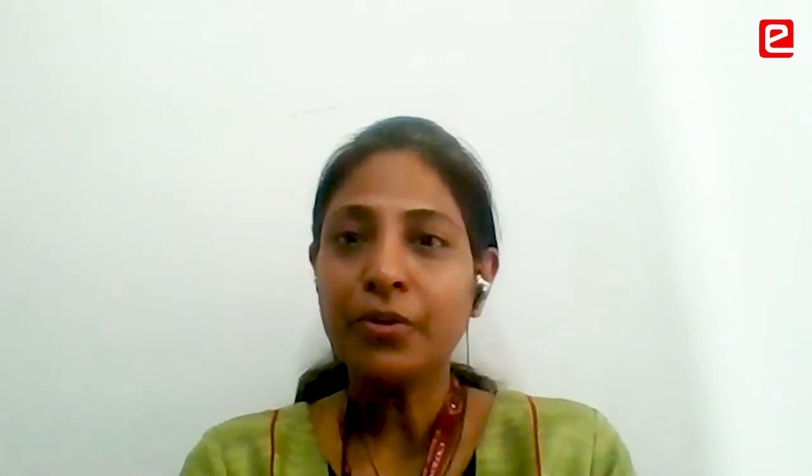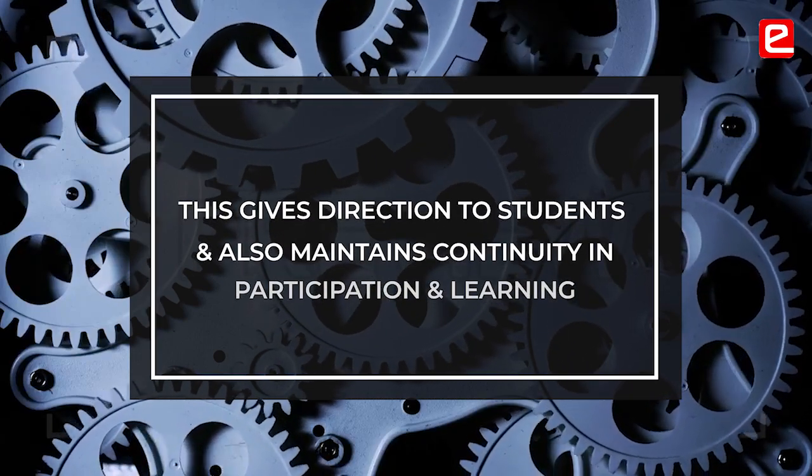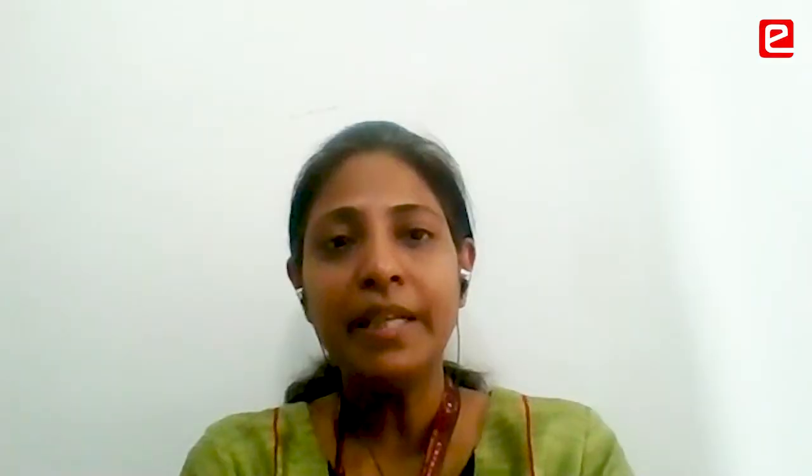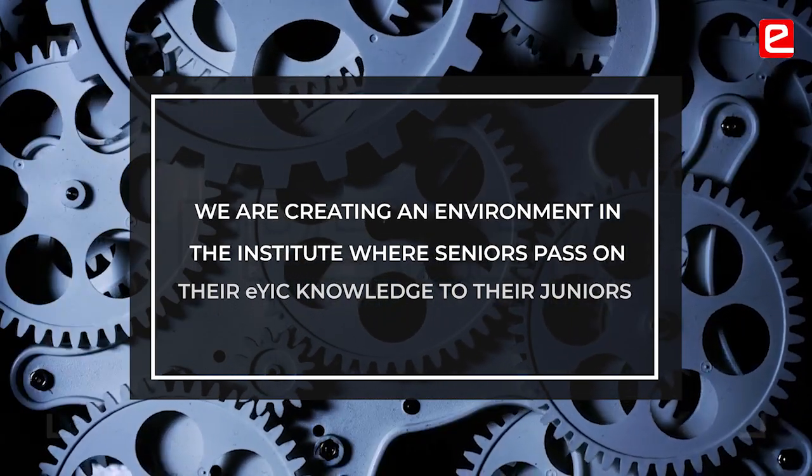We are going to make such a network. Last year, students participated in E-Entra. Now they have continued their work. Even during this pandemic, they used to come to college. These students got a lot of help and direction because they had worked previously on such live projects. So it helped these students also. This is the kind of environment we are trying to create in the institute. Their seniors are going to be guiding them for many things. I am going to use my time to make a new set of students for the next year.